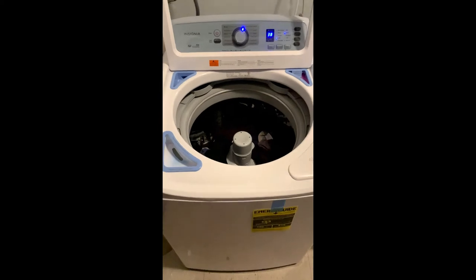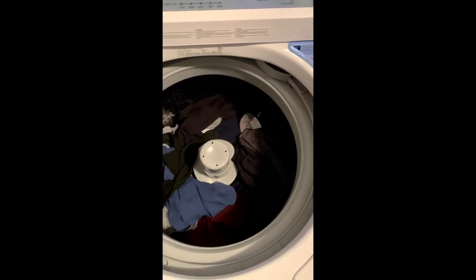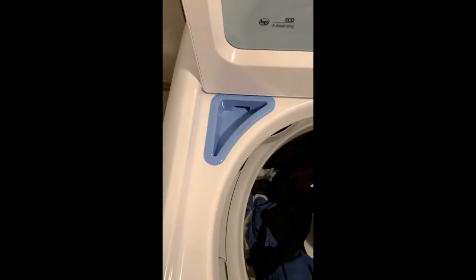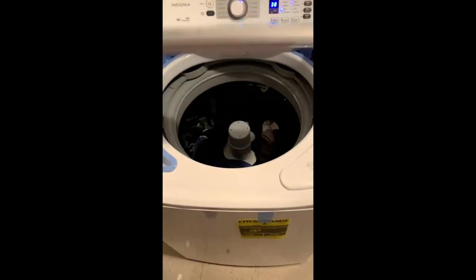Okay, so here's the second video. I have my load in — just regular clothing, regular clothes. Put the liquid detergent in there and the softener, and this one's for bleach. So we'll see how this turns out, we'll see how it works.